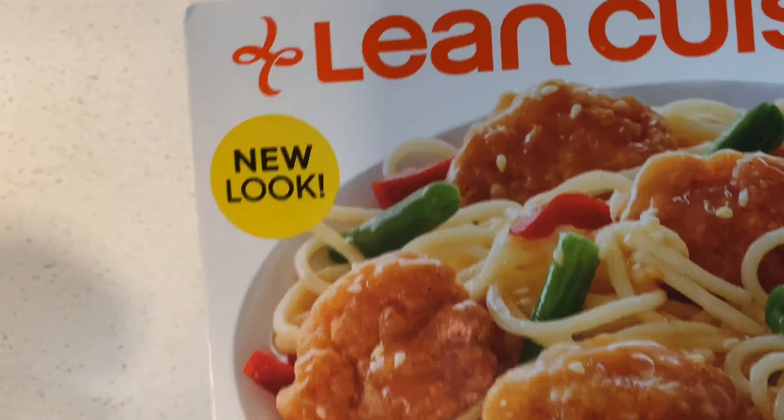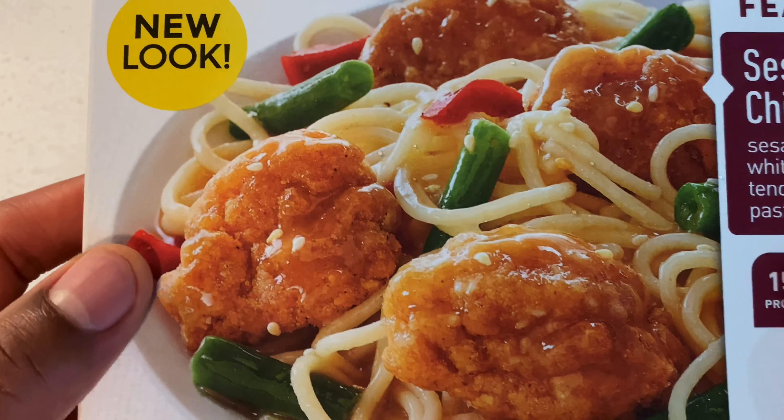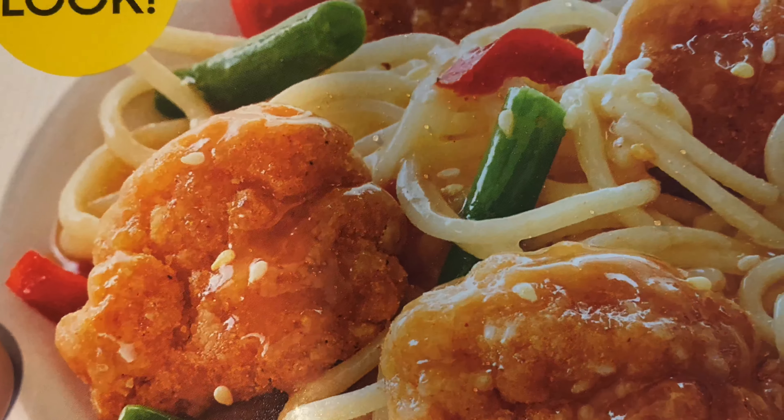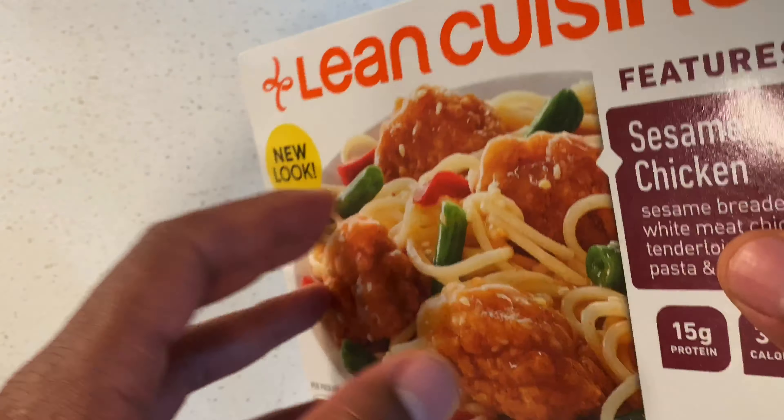I'm going to get built. I'm going to get some muscles with all that protein that's in there. Looks pretty new to me. Look at that chicken — look at the big morsels of chicken that I'm going to be eating on top of a bed of pasta. Absolute goodness if you ask me.